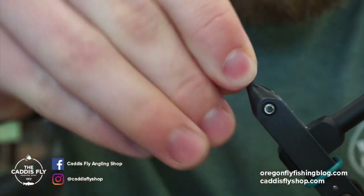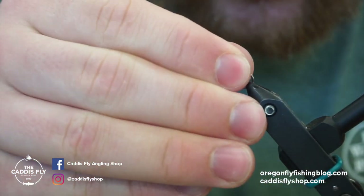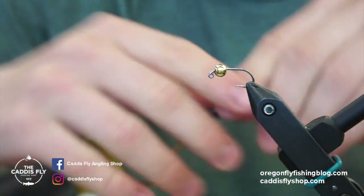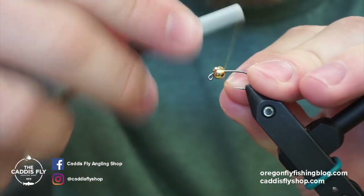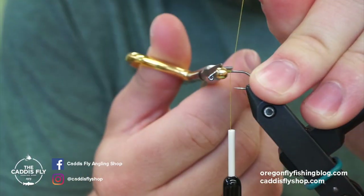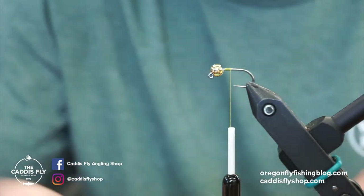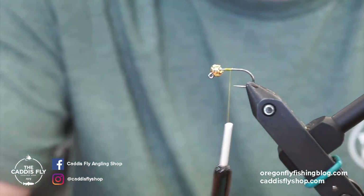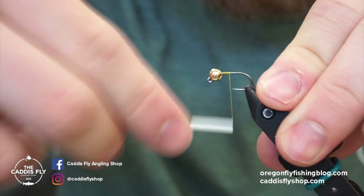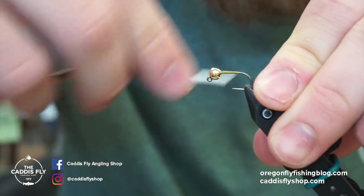For thread we're going pretty light with this because we don't want to build too thick of a taper. We'll lock the thread in here and bring it towards the back of the shank. Clip the tag end, take thread wraps to the back, and then we will secure in a little bit of CDL.